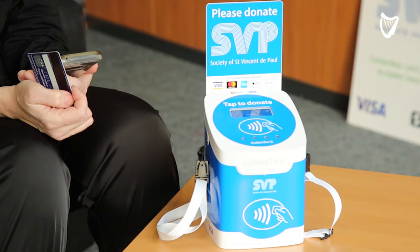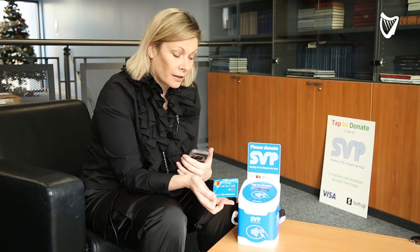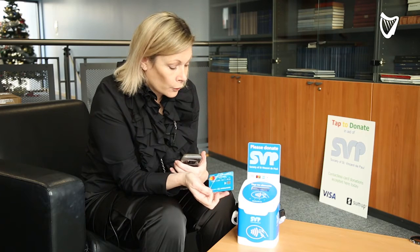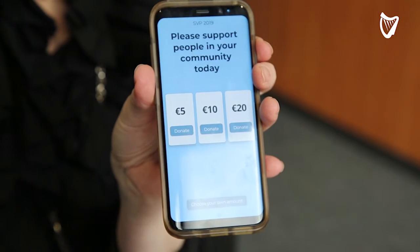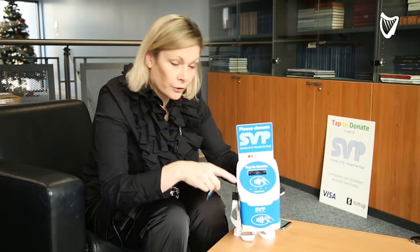Hi, I'm Nicola with SVP's fundraising team and this is our new collect tin, which is an electronic collection bucket. It's for those people who don't have cash and who want to donate. All a donor needs to do is select their amount, and so in this instance, if you can see here, five euros has been selected.